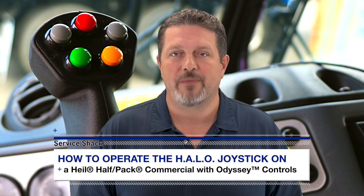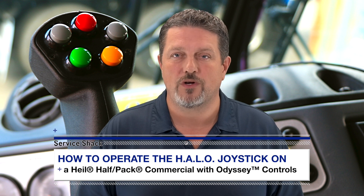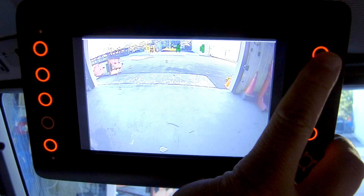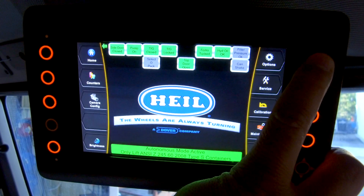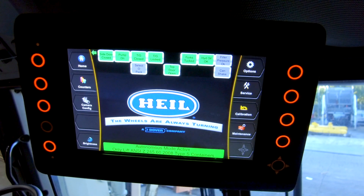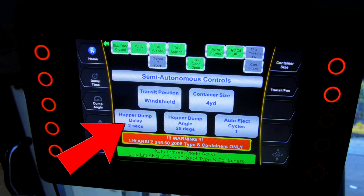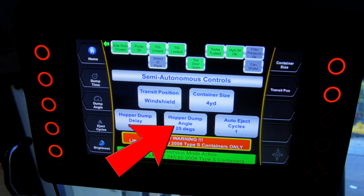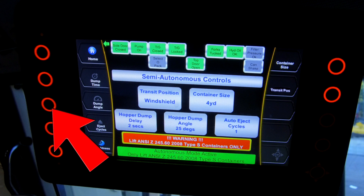Now let's go over some previously mentioned options that you can set for your HALO controls by using the Heil Insight display. First, press and hold the top right button on the display to exit the camera monitor mode and return to the Heil home screen. Then press the down arrow to access the semi-autonomous controls screen. The second from the top button on the left will adjust the amount of time the semi-autonomous lift will pause at the hopper to dump the container from 0 seconds to 15 seconds. One press of the button will add a second to the pause time. The middle button on the left will adjust the offset angle from the full tuck position of the forks from 0 degrees to 45 degrees. Each press of the button will increase the angle by 5 degrees.